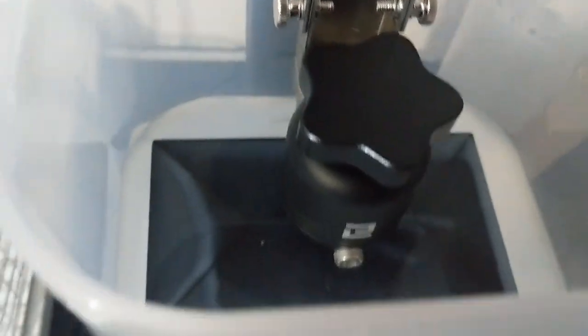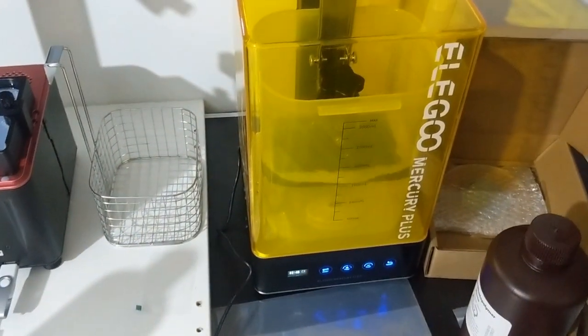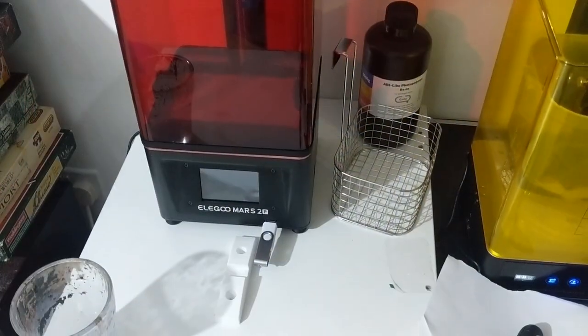I've just dropped the entire build platform in the IPA and set the little machine for 4 minutes. I'll leave that to finish counting down and then we should have a look at my first 3D printed mini.